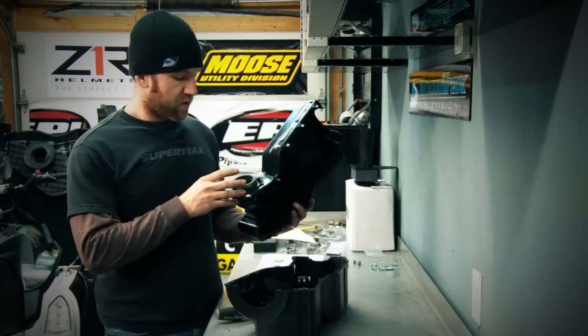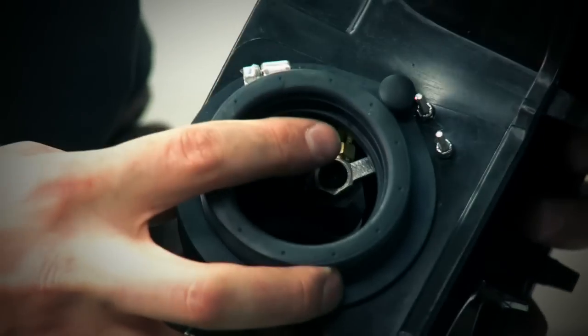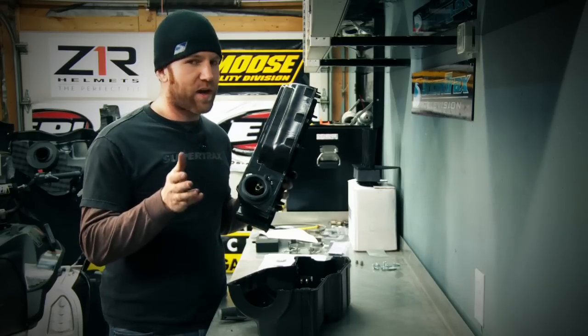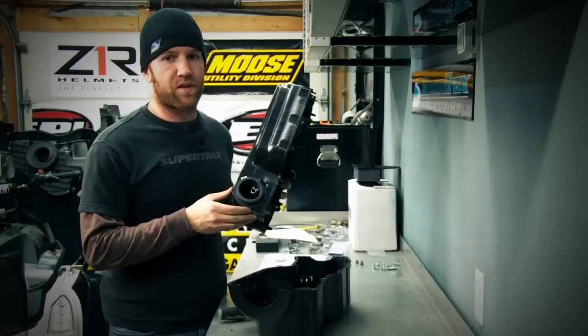The NPFI, or nitrous powered fuel injector, gets mounted inside of the air box. There's one on each carburetor boot and this allows a direct injection of the nitrous and fuel mixture into the engine.